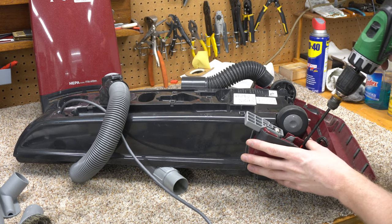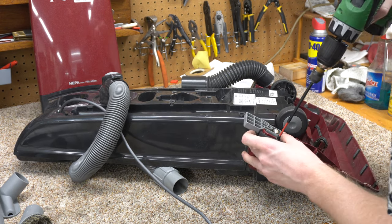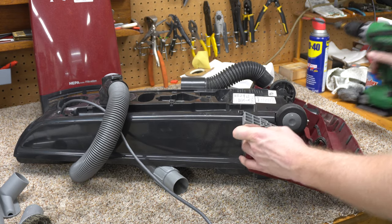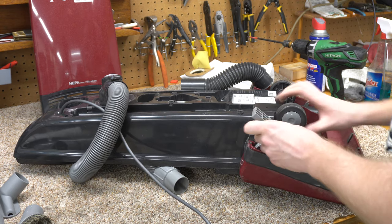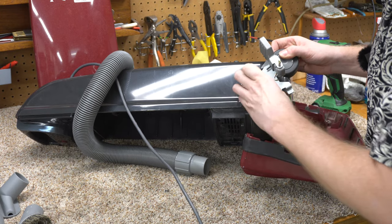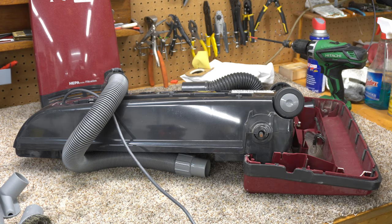I've got a lot of projects going on right now — I've got a series of Dyson videos I'm doing, so that's taking some priority away from these repairs. Unfortunately, repair videos just don't get the views, and I need constant views in order to stay on YouTube. That's how the system works.